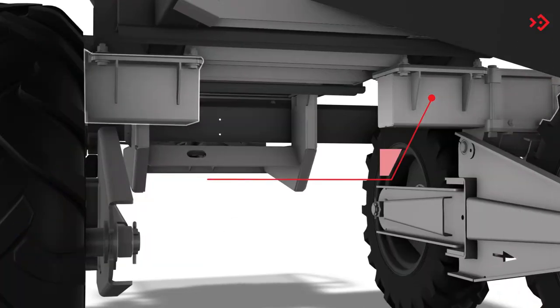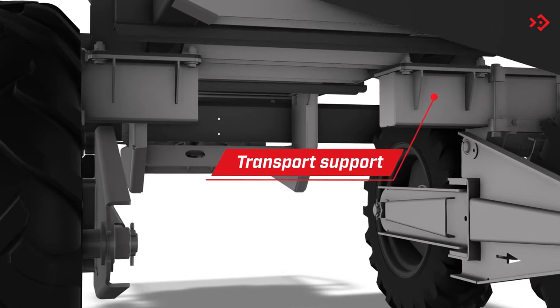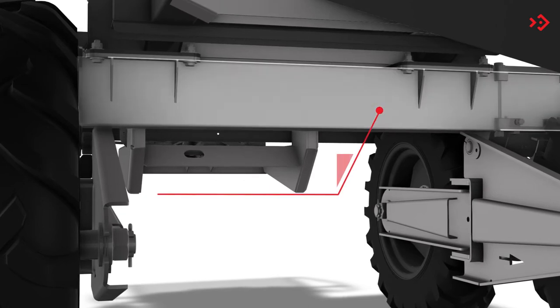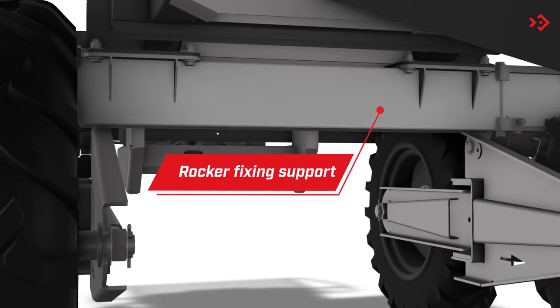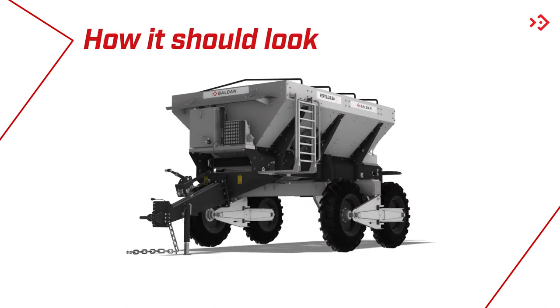To facilitate logistics, the spreader leaves the factory assembled with the transport supports, which must be removed and replaced by the rocker fixing support. It's ready! See how the spreader arrives and how it should look after you have completed the assembly.